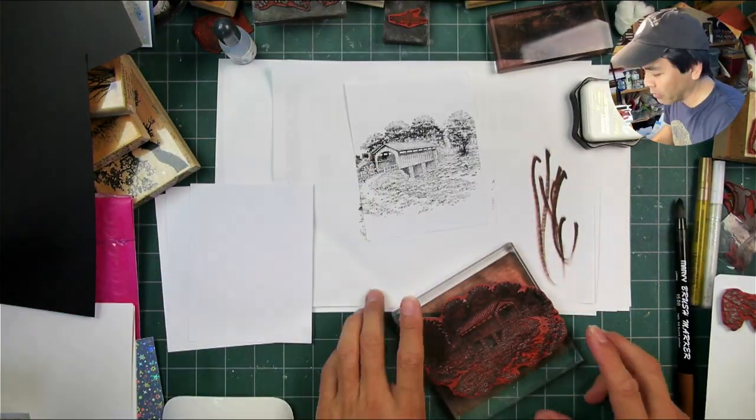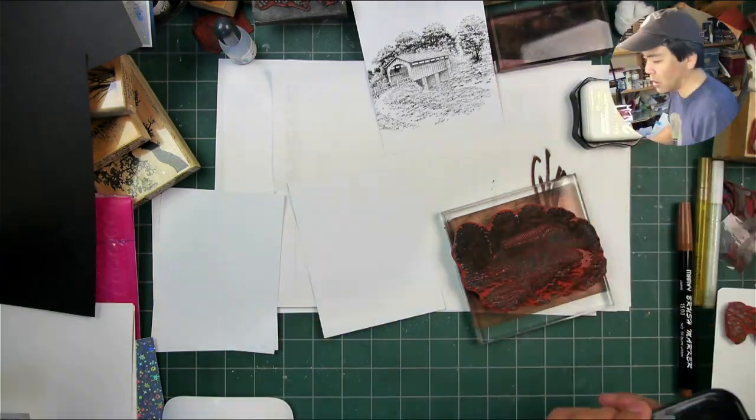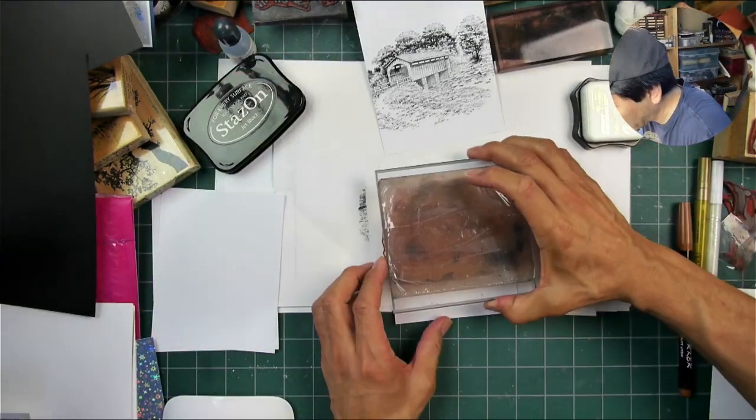I'm doing an impression here in dye-based black ink. I put a little bit of tone into it, a little bit of brown into that black. The impression came out a little bit uneven for some reason — I don't know why.